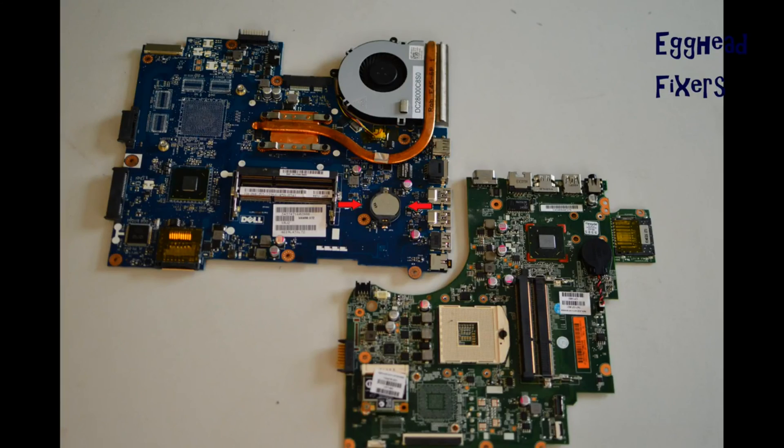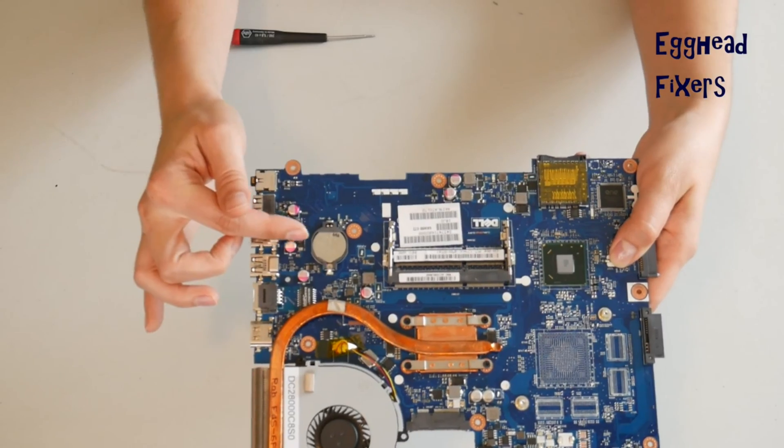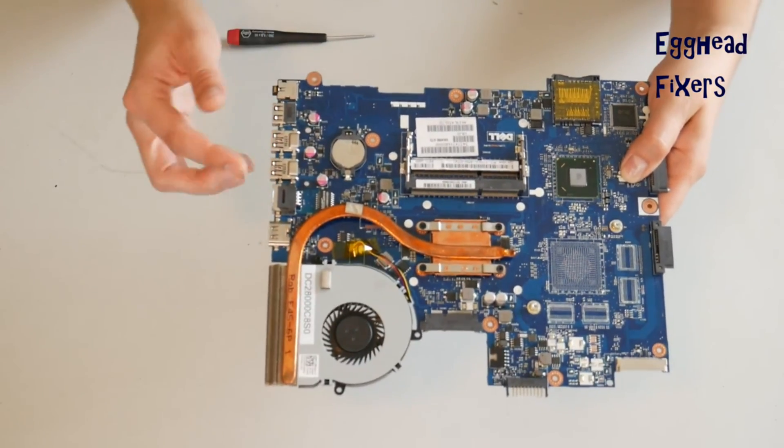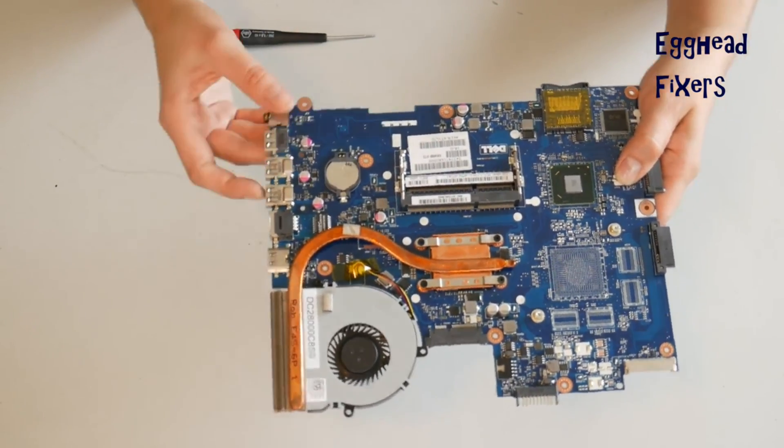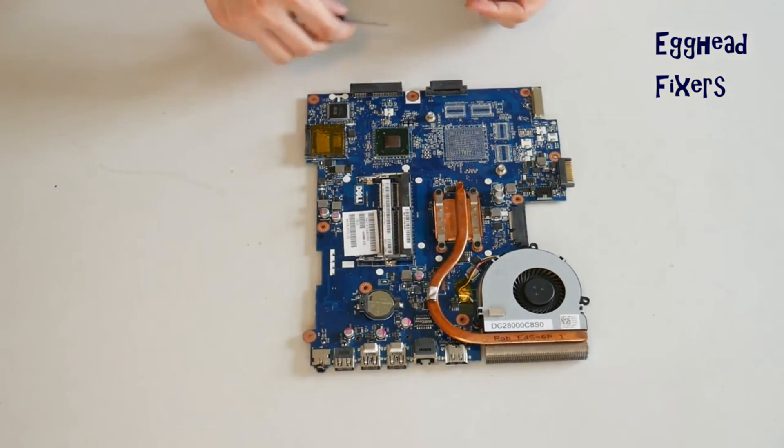Now for the cradle kind of CMOS battery. The cradles vary drastically from model to model. This is the most common kind, so we'll demonstrate it on that. But if your cradle looks different, you may have to change or adjust the way you do it.